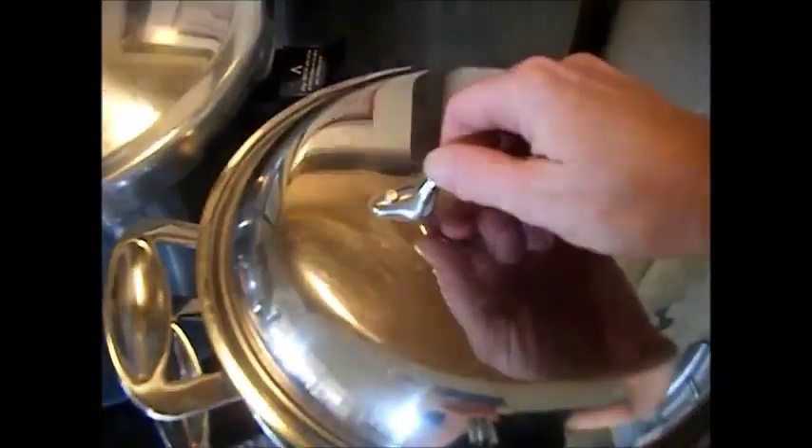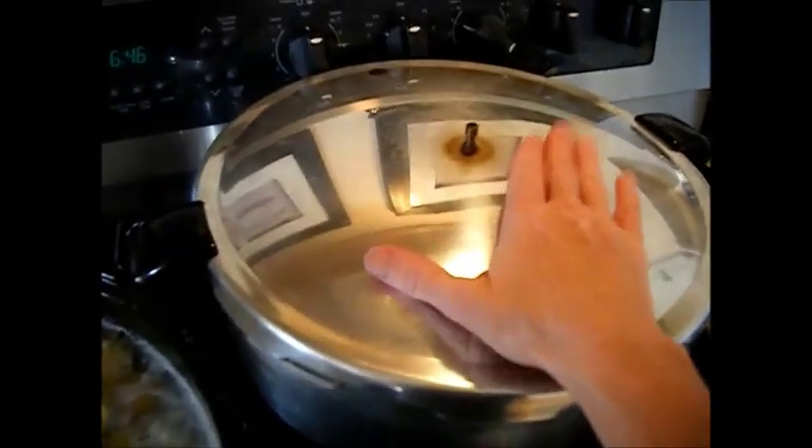We've got our lids hot and just to simmer. We've got the jars sterilizing. We're going to turn the jars upside down so the steam can get up inside of them. And here we have the canner heating on low — we don't want it too hot. We just want it about the same temperature as what the jars will be when we put them in there.